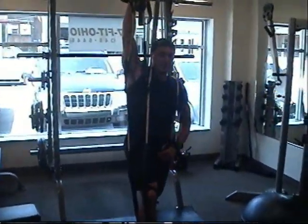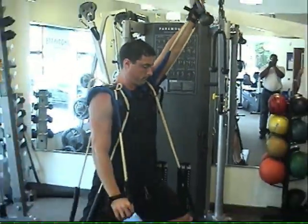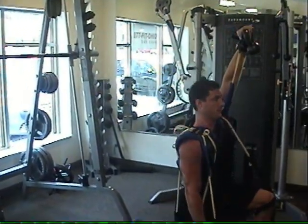Different feeling. You definitely feel it way in here more. Exactly, trying to force it up. This adds a whole different pull to it.